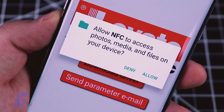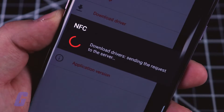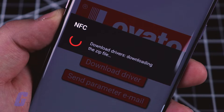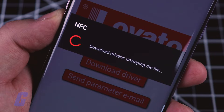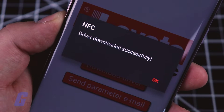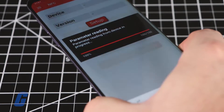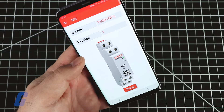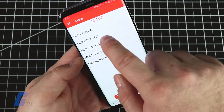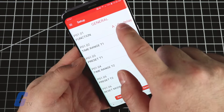After installing the app, you may need to tap the Install Driver button. Now with Lovato's NFC app open, tap your device onto the TMM1 NFC once again, and the app will detect the device and read the currently configured parameters. From here, you can easily edit any of the parameters directly on your smartphone.